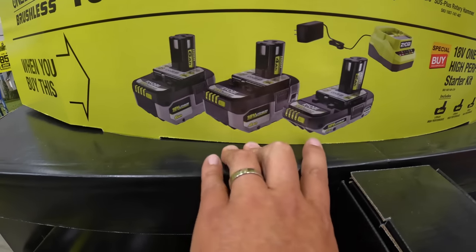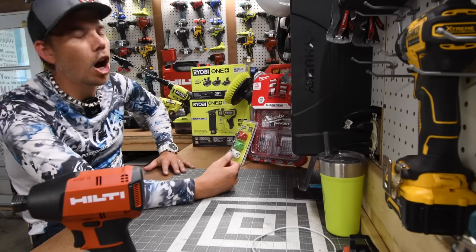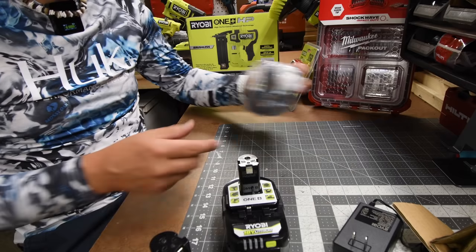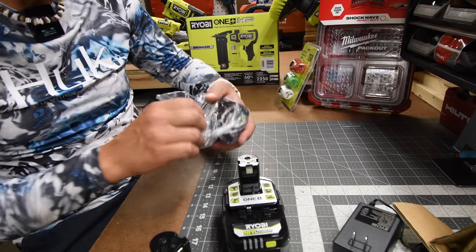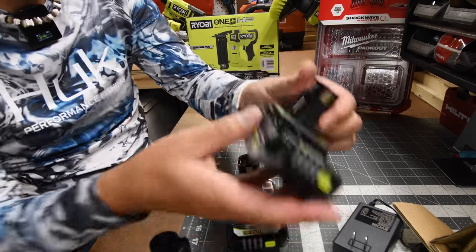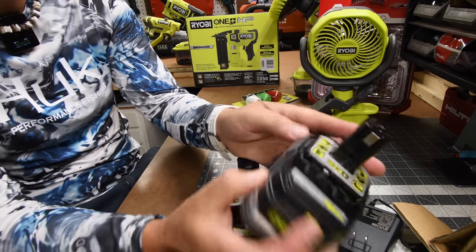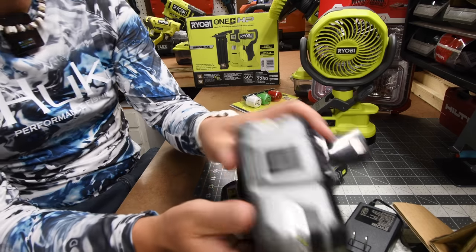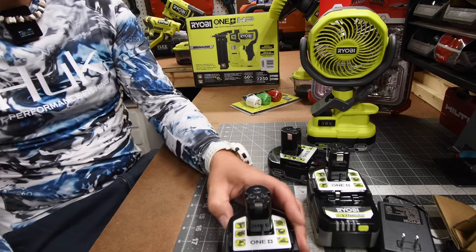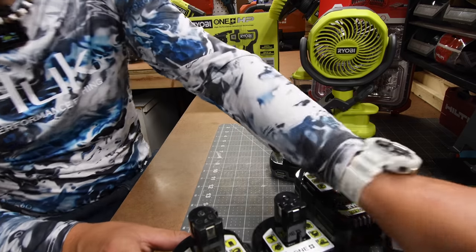It came with three batteries: a 6 amp hour, 4 amp hour, and 2 amp hour HP batteries with a charger. All this I spent $159 for. The batteries had two bars on the 4 amp hour, one bar on the 6 amp hour and the 2 amp hour. I really love the design of this 2 amp hour. I do have the previous model 6 amp hour HP lithium plus battery — I got it like four years ago and it still lasts long on a single charge. There's a major difference in size between these two.